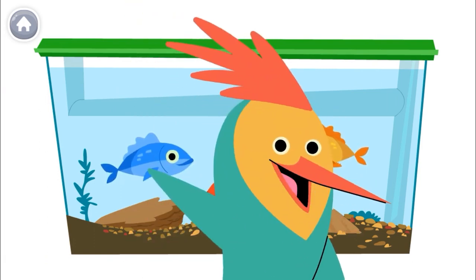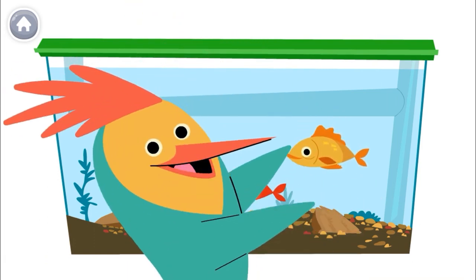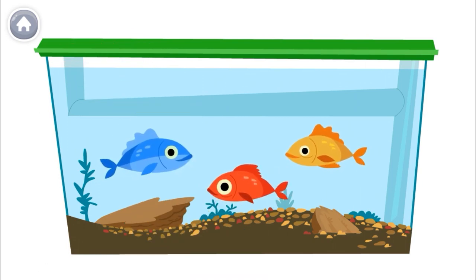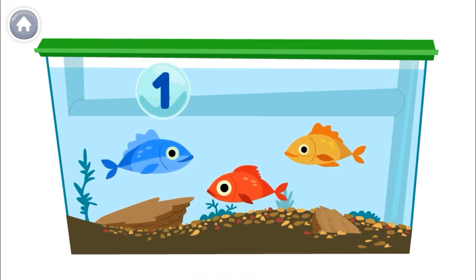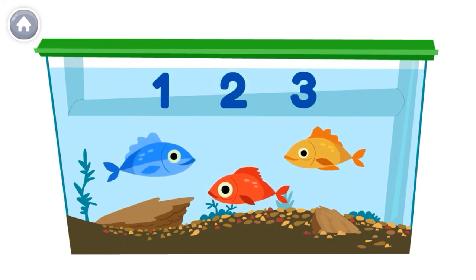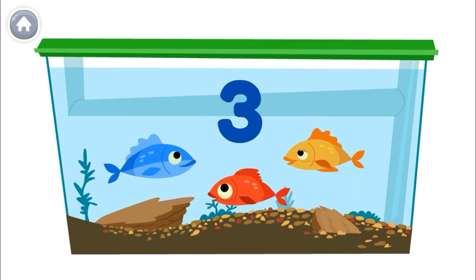How many fish are in the tank? Let's count out loud together. The last number you say is the number of fish. One, two, three. There are three fish in the tank.